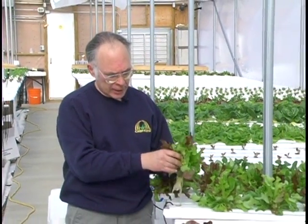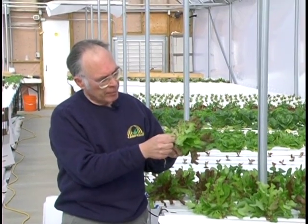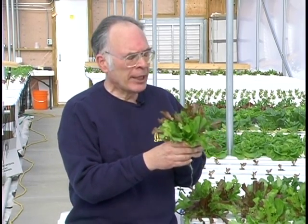Pull it out of the channel. Trim the excess roots off, trim any yellow leaves off. Each plant in here — and there are 10 or 12 plants in here — each plant is younger, but we've got an assortment of lettuce here that can make a nice package. We can put that into a plastic bag, or we can bulk pack it for the restaurant trade.